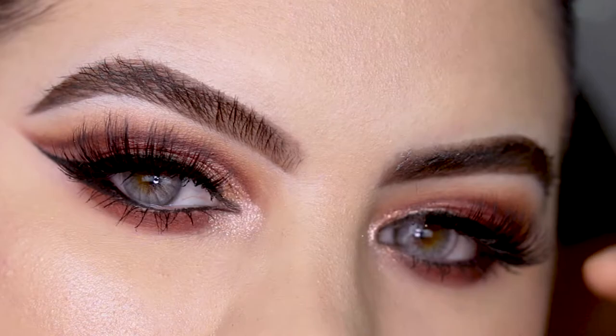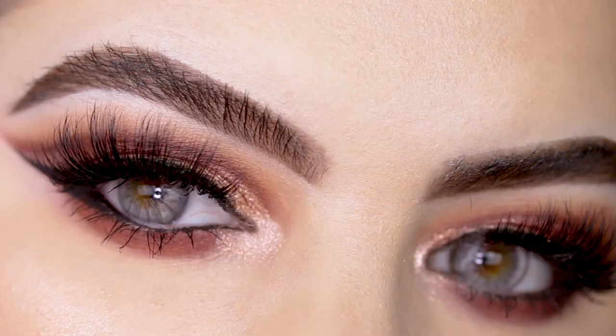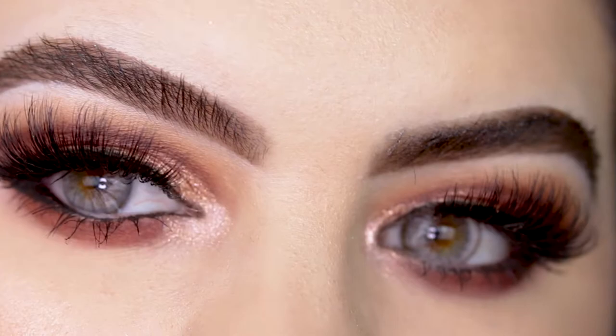Welcome back to my channel and today I'm going to show you the easiest way to do a cut crease. This is definitely beginner friendly and also for everyone with hooded eyes.